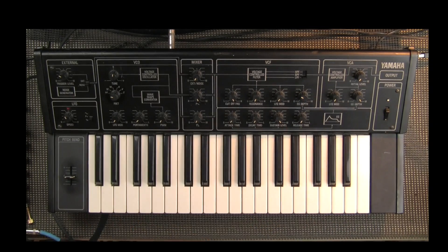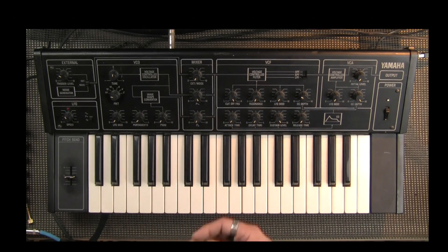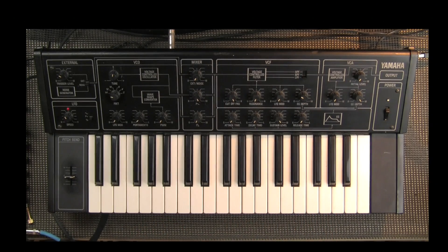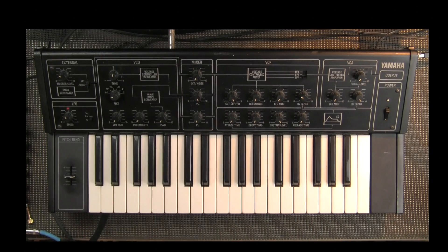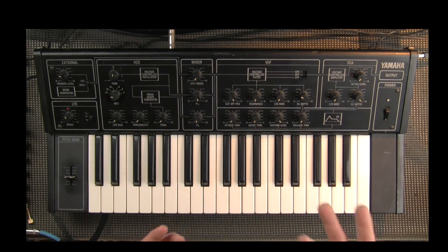There are a lot of people who refer to the CSs in one fell swoop, but the polyphonics are completely different from the monophonic. The monophonic is kind of unlike Yamaha's previous instruments — the monophonic CS series kind of took on a sort of vaguely Korg MS look. The CS series is an incredible design, and this is the least of the CS monophonic series.